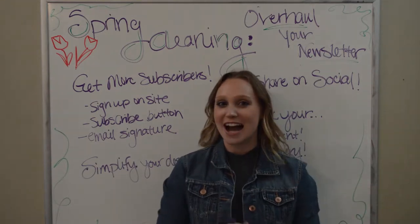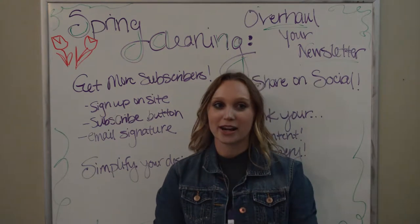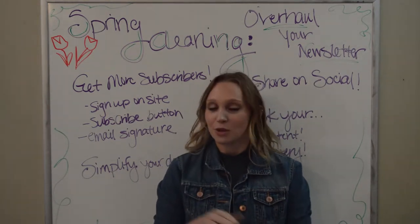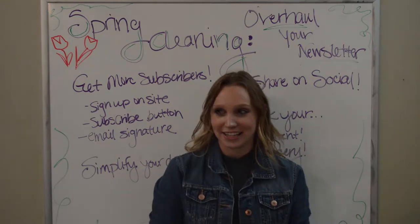Hi everyone, welcome back. It's me again, Nicole from ChiroMox. Today I'm bringing our video series on email newsletters to a close, which is sad, but I picked a really great topic to talk about and I think you're gonna like it.